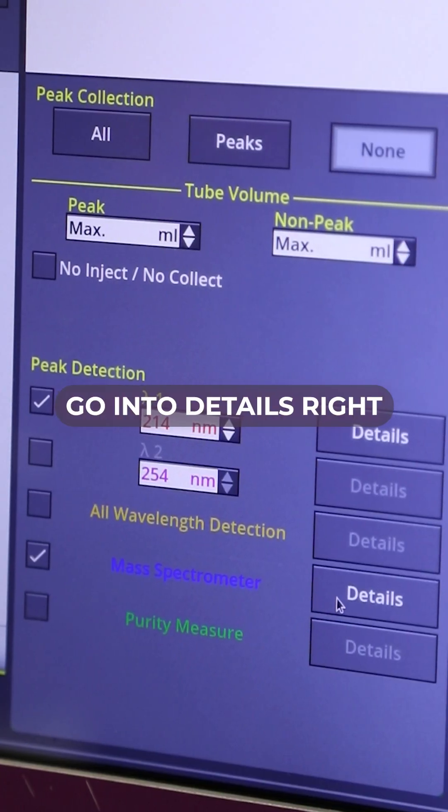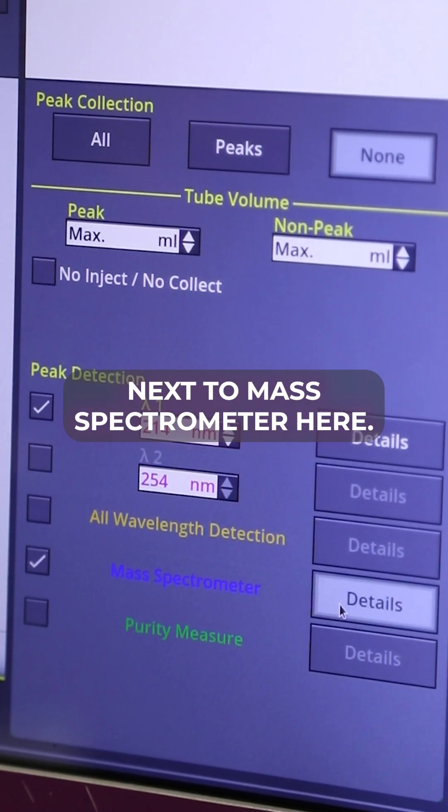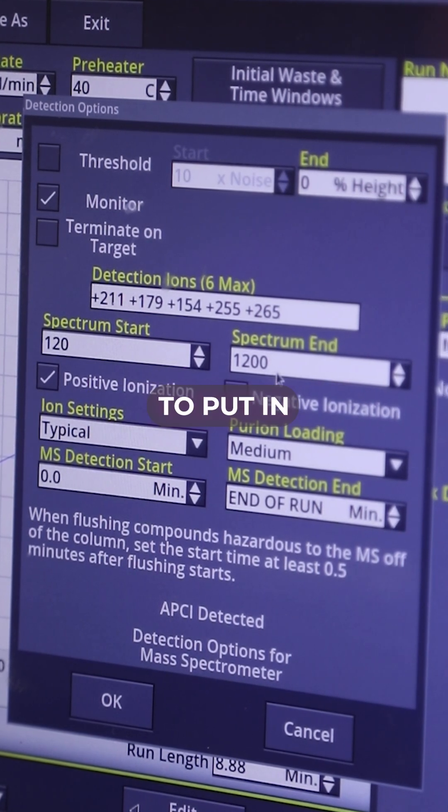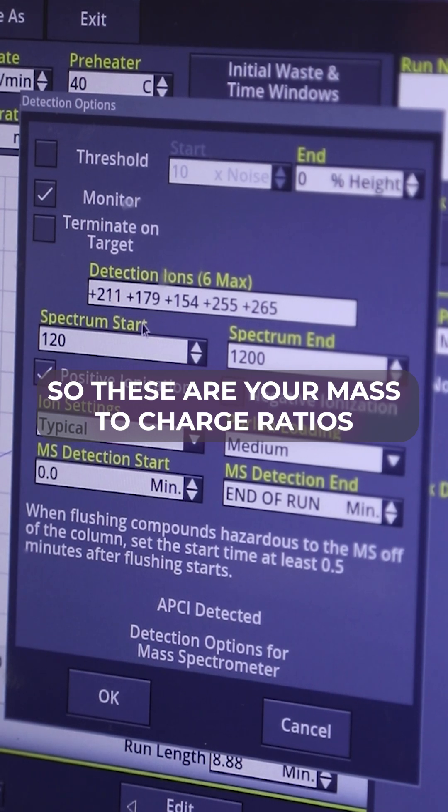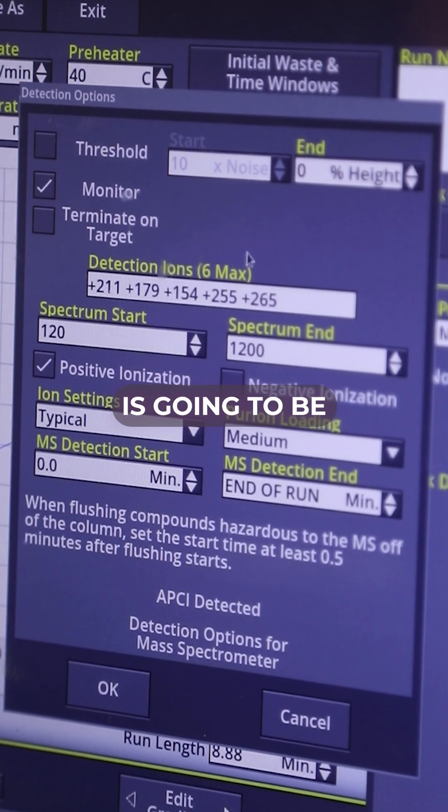So we want to go into details right next to the mass spectrometer here. This screen also allows you to put in all of your detection ions — these are your mass-to-charge ratios that the mass spec is going to be looking for.